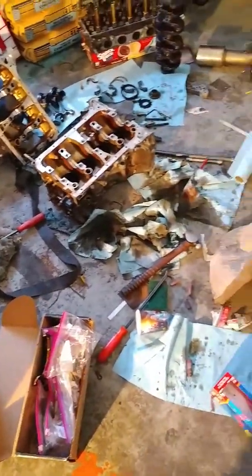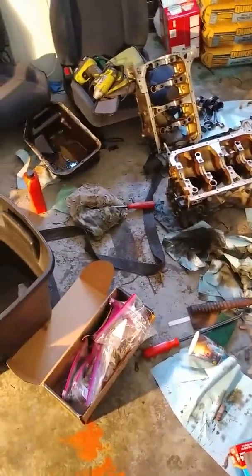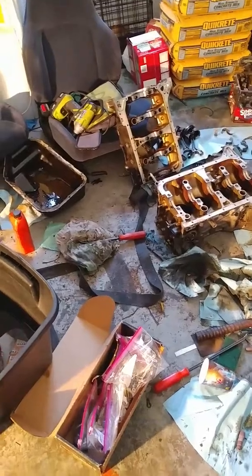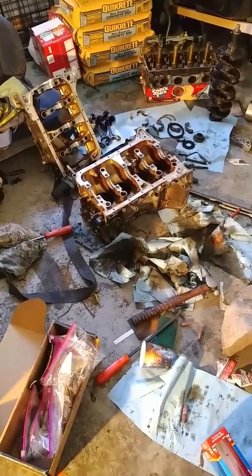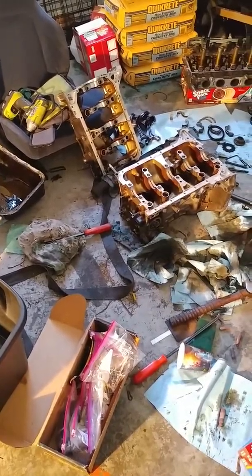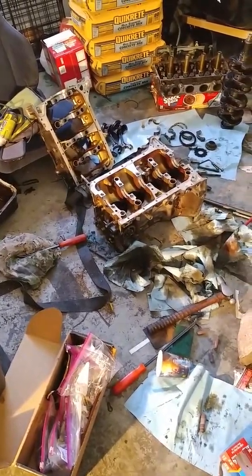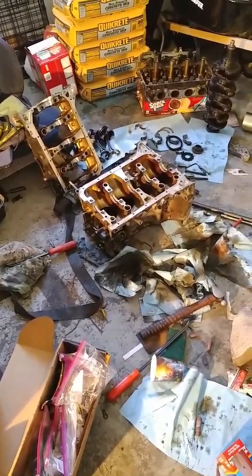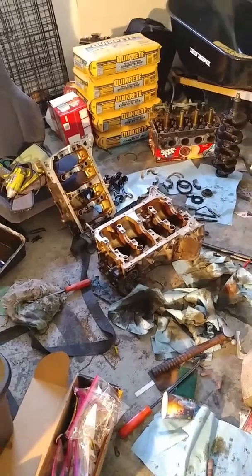Check out this mess we got out here. I figured I'd show you guys a different project we're doing while we're waiting on the K20A head to be done. We started a new rebuild — this one's probably going to be all OEM parts. We're going to try to get it up to about 13.5 to 1 compression with all OEM parts. I've seen it done on the K20A and Honda forums.